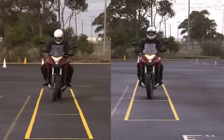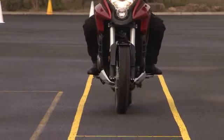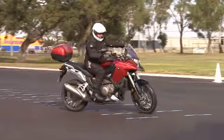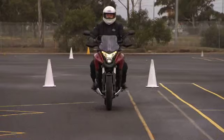The combination of steady forward drive against the rear brake steadies the bike and makes it easier to handle at low speeds, avoiding those embarrassing stop drops. Make sure you straighten up before clutching in and stopping with the rear brake.